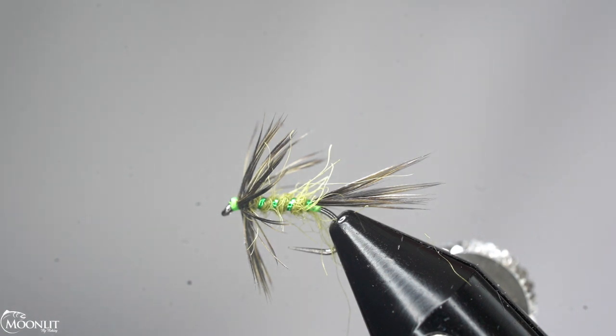Hi, this is Brandon Moon with Moonlit Fly Fishing. I want to welcome you to fly tying night tonight. Today we're going to tie up another Guides Choice Hare's Ear Soft Hackle. This one is going to be an unweighted version and is an amazing fly to fish on a swing. Also very effective fished as a dropper off of the Guides Choice Hare's Ear Soft Hackle that we tied last week.